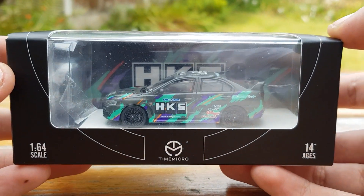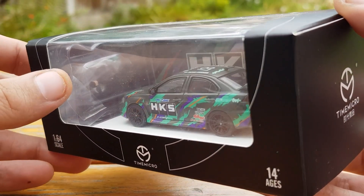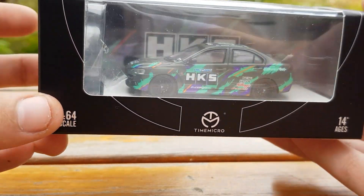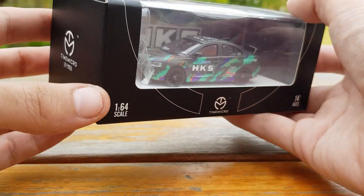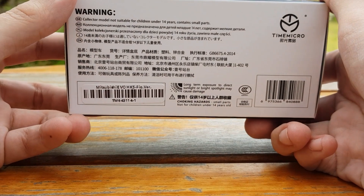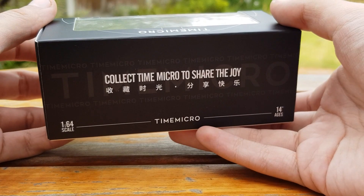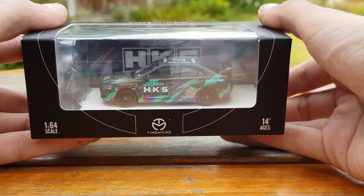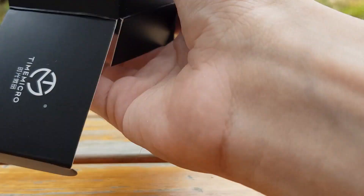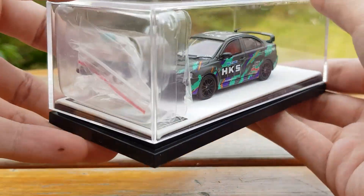To end the video off we've got this Evo 10 in the HKS livery, also with a figure, and also coming in the standard black Time Micro packaging. As I mentioned with the Vailside RX7, the figures are extremely detailed — you'll see that in the clips coming up. It took me about 10 seconds to unbox the item as it was quite wedged in, but it was because the acrylic case wasn't quite sat on the box properly — it just pops off very easily.